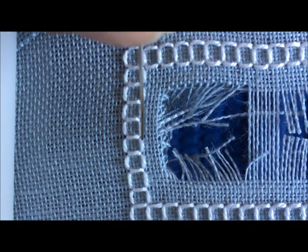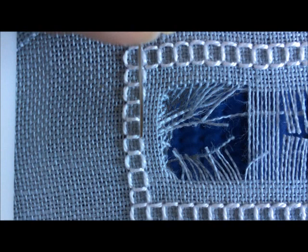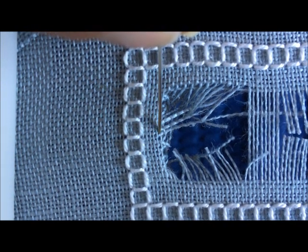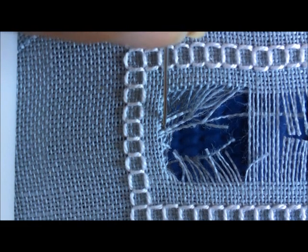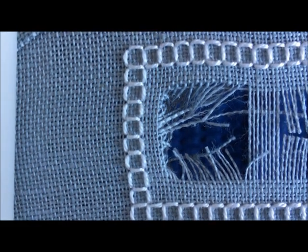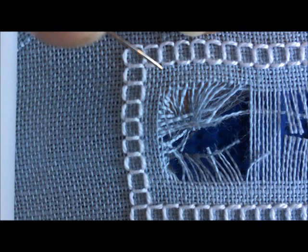What I wanted here was to have six fabric threads in between the four-sided stitch and the open area. And I have one fabric thread that I cut that I shouldn't have right here. So what we're going to do is move that out to the side.